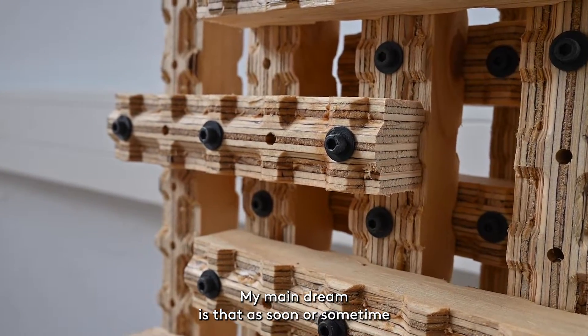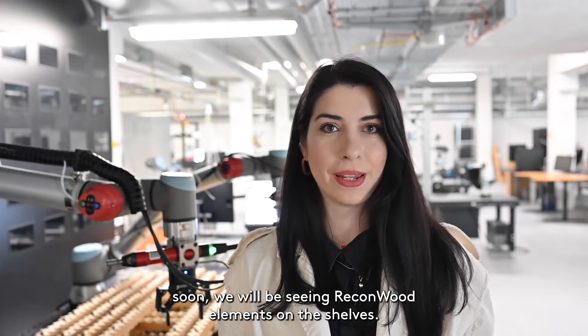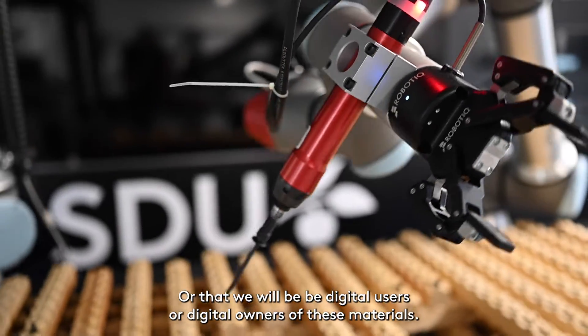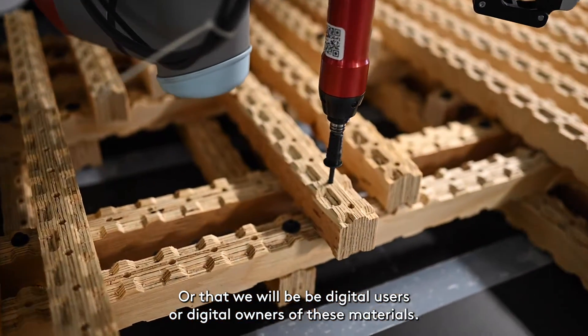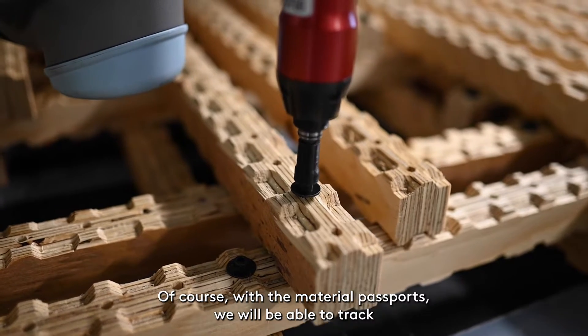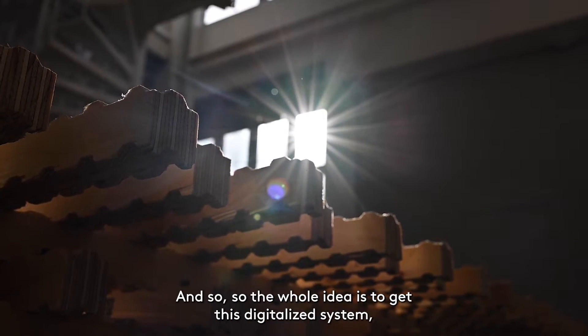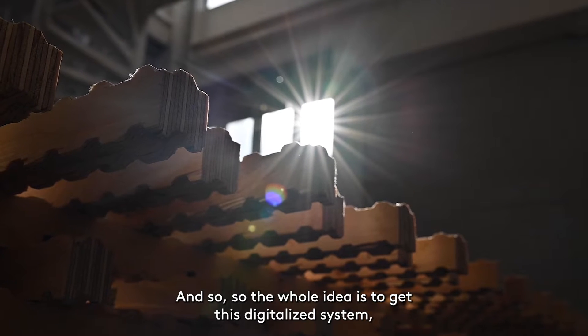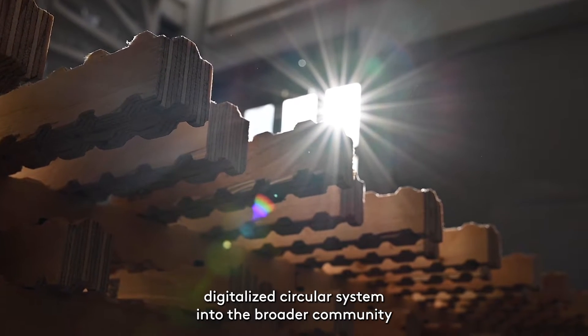My main dream is that sometime soon we will be seeing Reconwood elements on shelves, or that we will basically be digital users or digital owners of these materials. With the material passports, we will be able to track where our own material is placed and in which building. The whole idea is to get this digitalized circular system into the broader community.